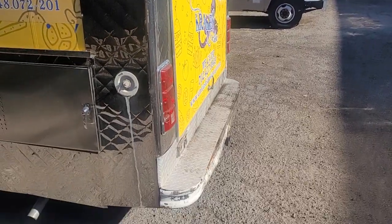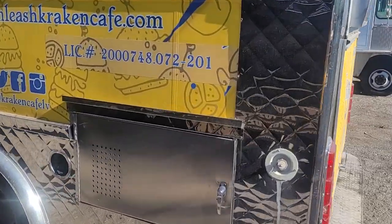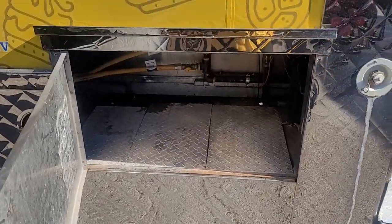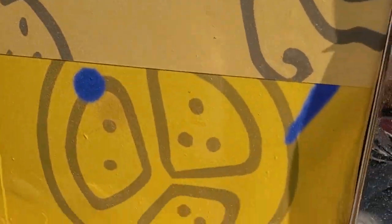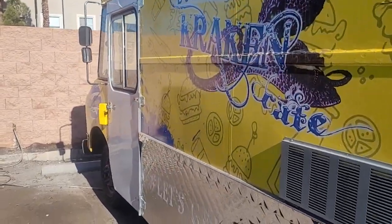There you go, that's the exhaust fan bumper. This is just a little storage compartment right here. Open this up — see right there, that's where the piping is. We just recently redid the piping last year to get it up to code in Las Vegas.